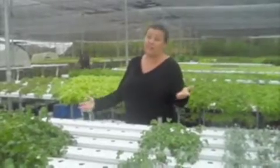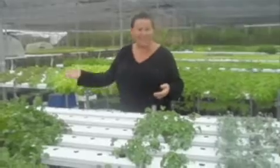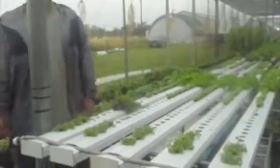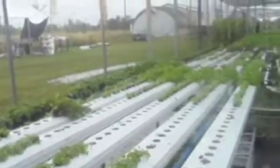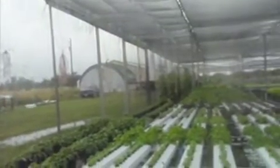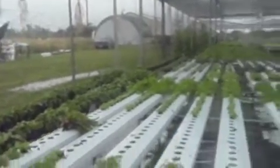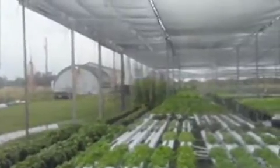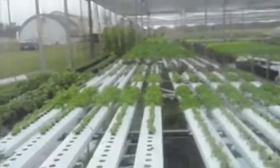It's called a NFT system — nutrient film technique — because it constantly drizzles in. Some stuff doesn't do well in straight water culture. Eggplants, peppers — all this stuff is on a slant, about six inches from level. There's a tank underneath that tent — a thousand-gallon cistern. The pump inside drives it, sucks out of the tank and pushes it up through these pipes, and it drizzles out and goes down. Then it recaptures in tubes on the other end, goes back underground to the tank — around and around like a fountain. The minerals are in the water and we just hand-dose in the tank once a day.